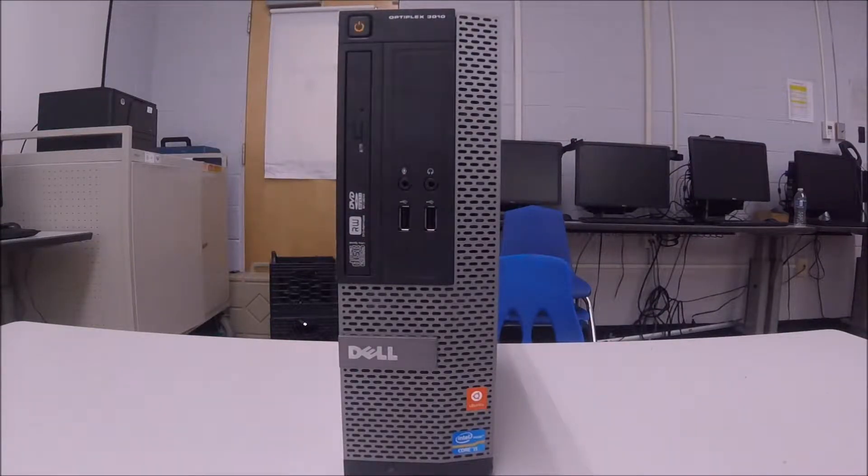Welcome back IT Pros to your IT workshop. In this video I'm going to show you how to replace a power supply that is not working correctly.